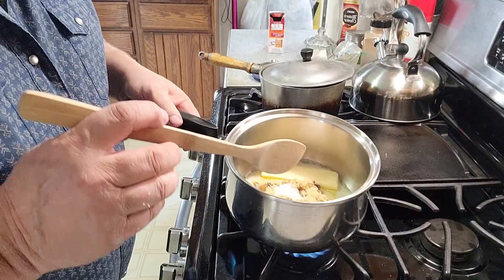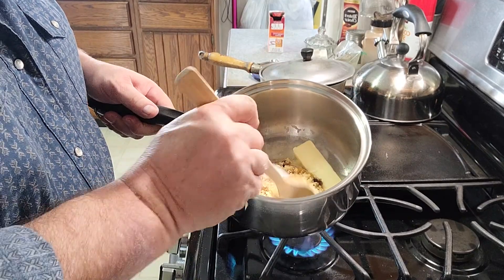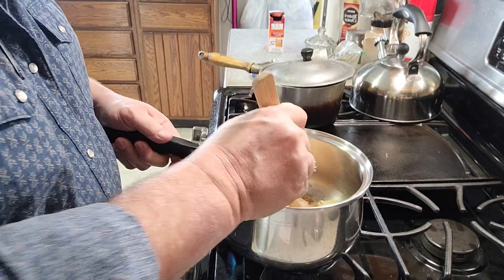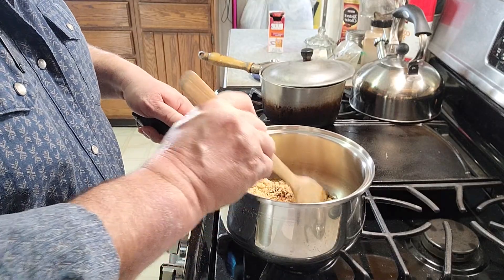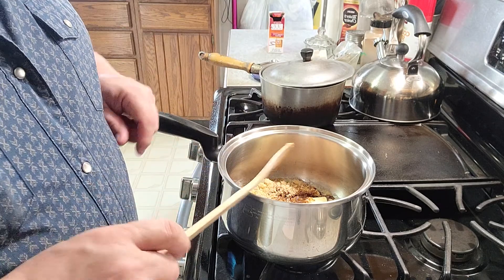So I already have my one stick of butter in there, along with the brown sugar and my salt. And I'll add the corn syrup here in a minute.